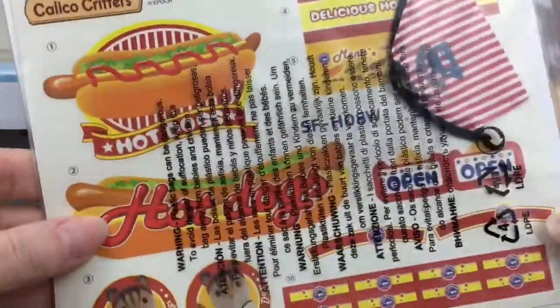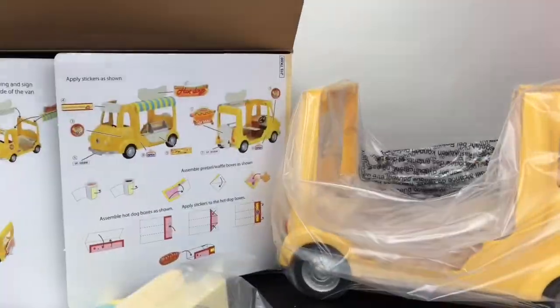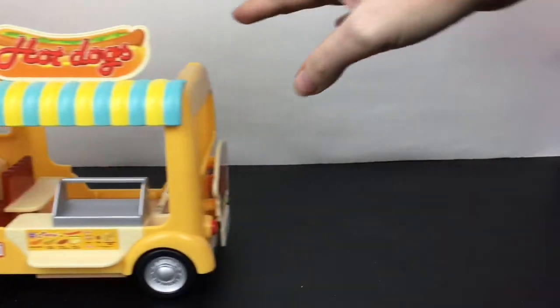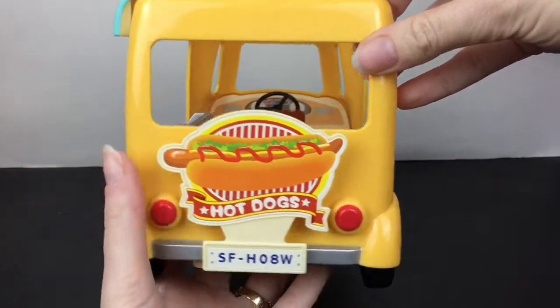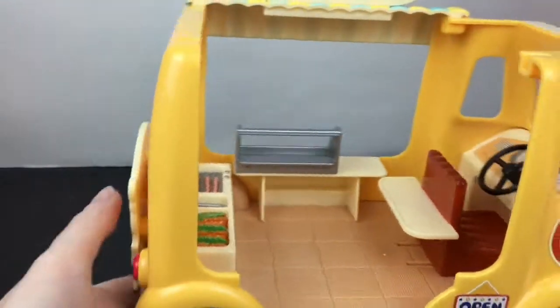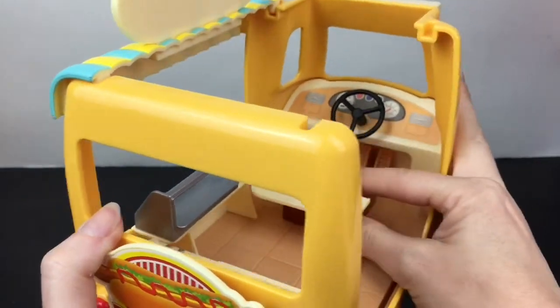It looks like there's going to be some decal stickers to put on it. You'll cut out some of your items and they have the directions on the box. Here's our super cute hot dog van — it rolls really well and the decals were fairly easy to put on. You have this entrance part and you have the little grill.